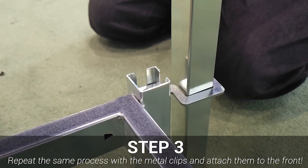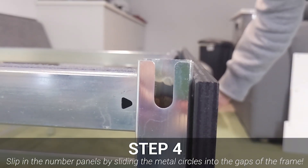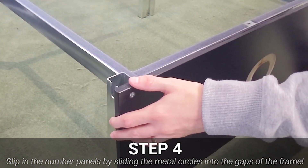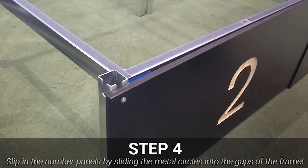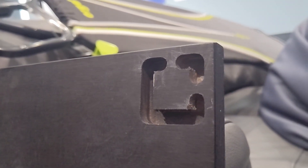Once the frames are secured and clipped together, it's time to add the front fascias to display the podium numbers. These are super simple to fit — just slide the two metal circles through the gap in the metal frame and ensure the fascias are sat flush to the frame itself.